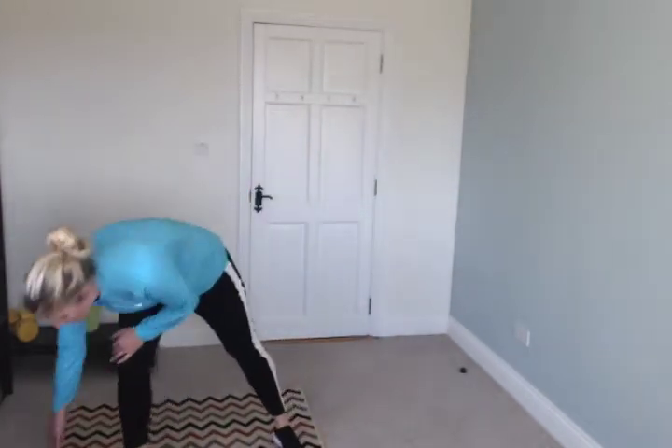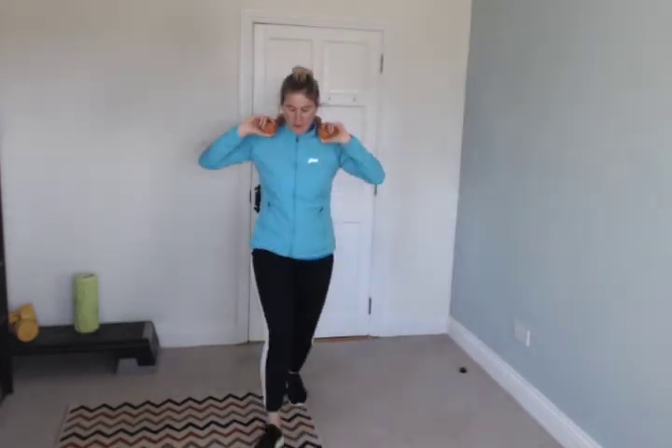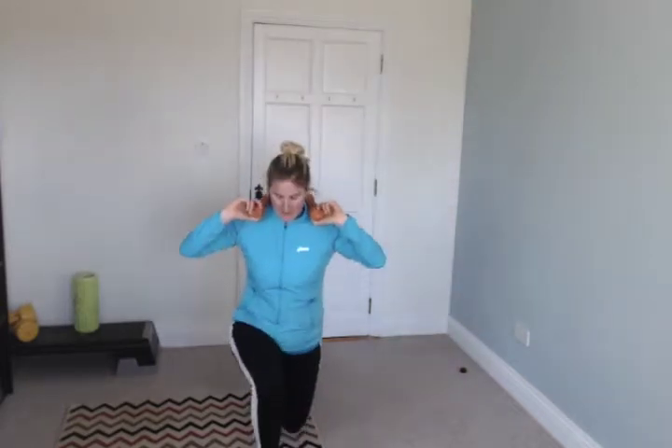Stop. Alternating lunges with the weights — weights on your shoulders, alternating lunges when I say go. Go! Good. If you're breathless and sweaty, that's so good. Keep it up — yes, push back.